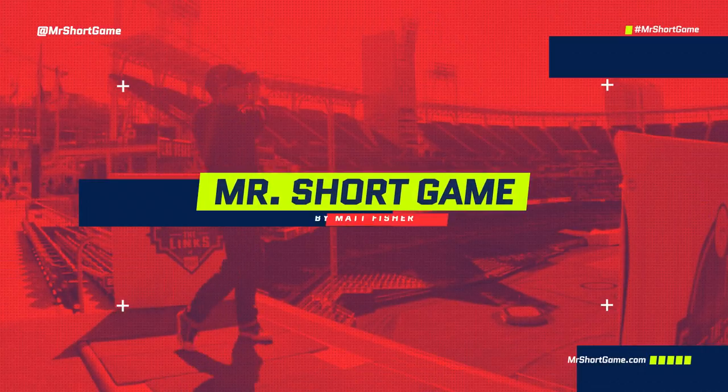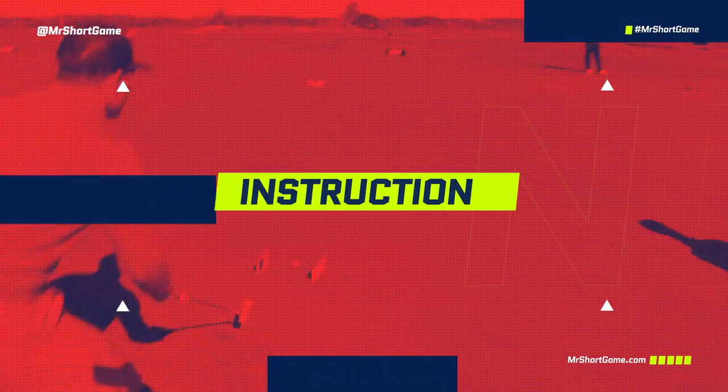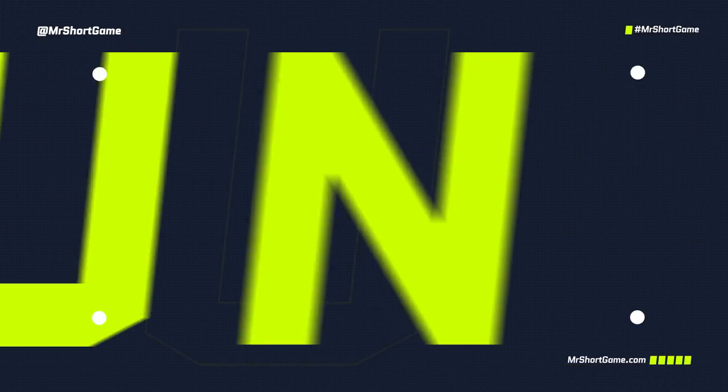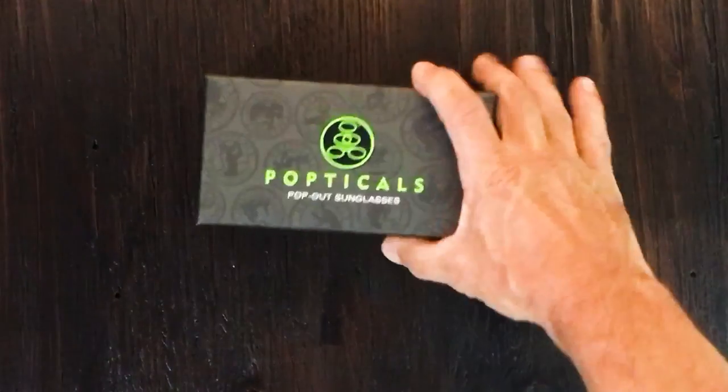Hey everybody, Matt here, aka Mr. Short Game. Today we're looking at a cool new product called Popticals — eyewear to protect yourself when you're out on the course. They have a cool new design that I think is pretty amazing. If you haven't done so already, please subscribe to the channel — we appreciate your support.